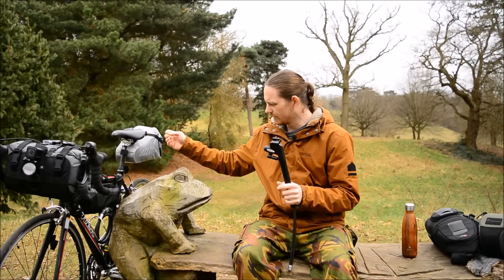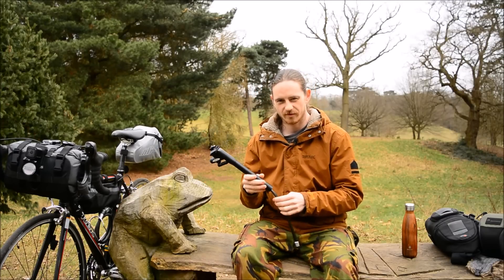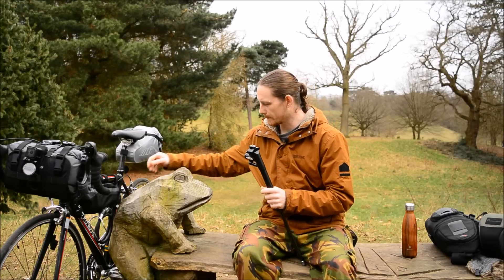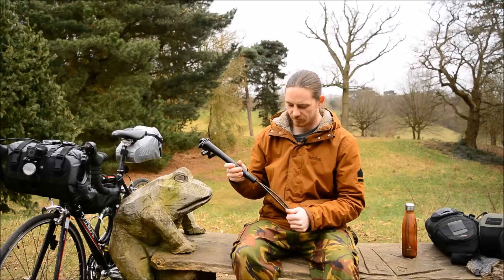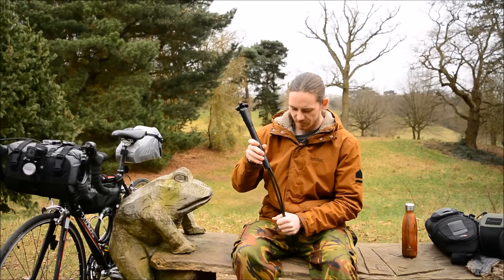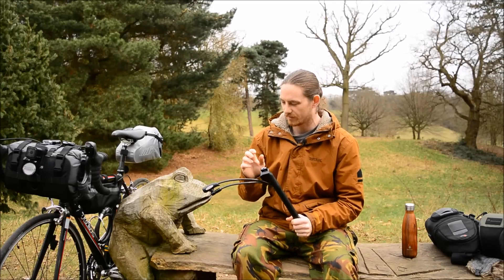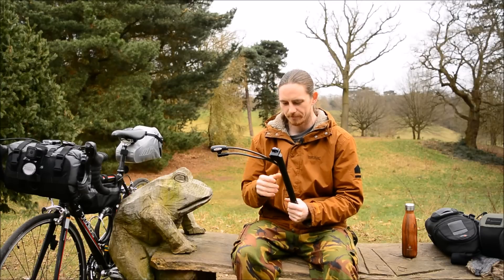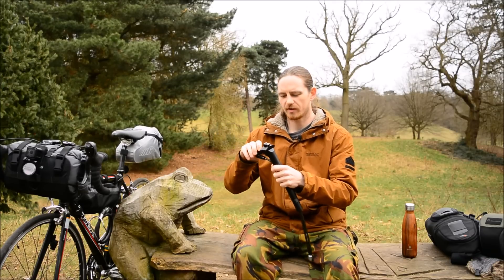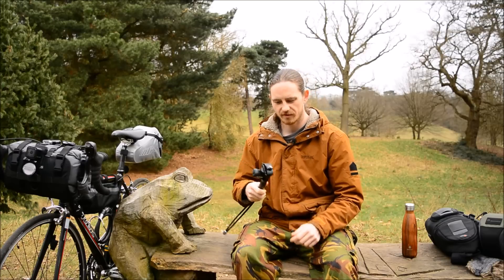Any trouble I've found is in your seat tube, in your seatpost tube. You've got bottle cage mounts, and the screws are sometimes too long, so when you actually put your seatpost down your seatpost tube, this bit sticks onto the actual bolts for your bottle cages and pokes out. So you may need to get shorter bottle cage bolts, or you can simply just get rid of the bottle cage, or cut the bolts down.